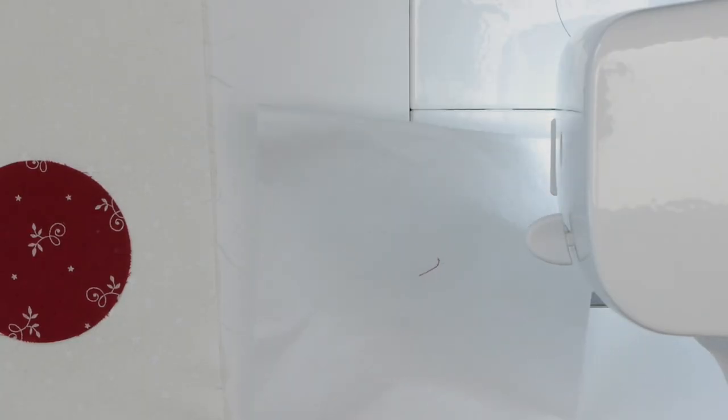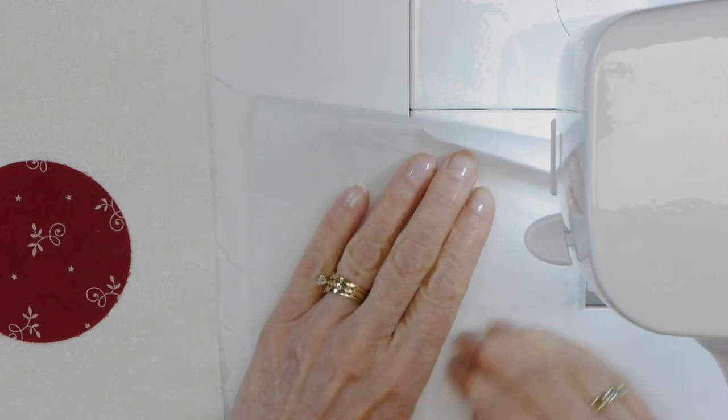I've got a piece of stabilizer here that I've folded over — you don't cut two separate pieces, just cut a strip and fold it. We're going to see how that works, starting with the default setting: 0.35 for the length and 3.5 for the width.